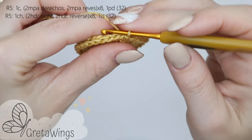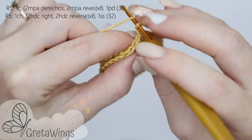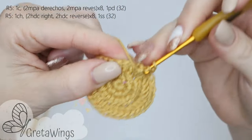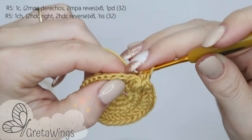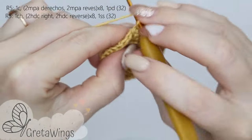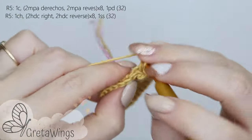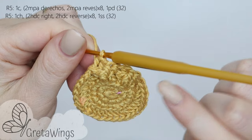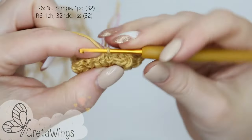On round 5, 1 chain — all time we will start in the same point. We will repeat on this round 2 half double crochet right and 2 half double crochet reverse. Pay close attention and you can see how I make this stitch. This is the first half double crochet right, the second one, and now 2 half double crochet reverse. We will continue repeating exactly the same all round, 8 times in total. For the end we will make 1 slip stitch in the first half double crochet on this round. We finish again with 32 points.